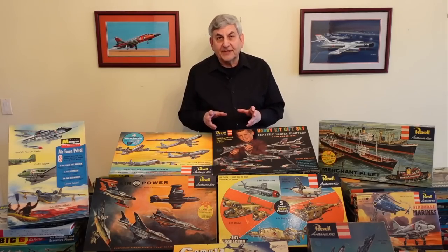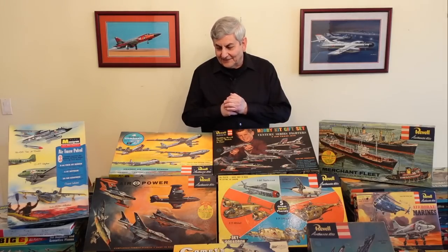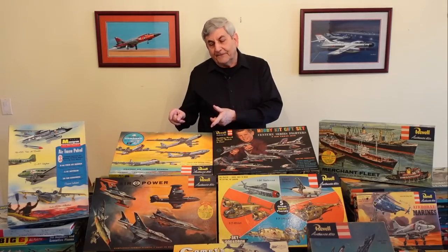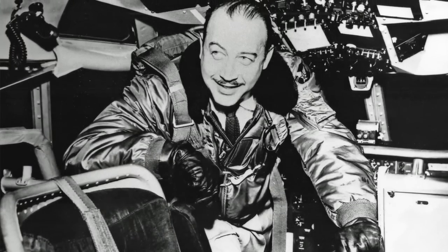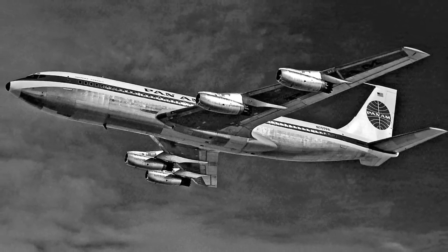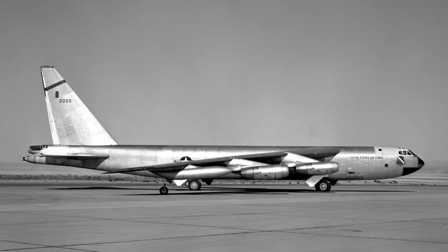Another really cool Revell gift set was Strategic Bombers. As I mentioned, I built this as a Cub Scout, eight years old. The message here was that we were transitioning from the World War II bomber — the Boeing B-29 — into the jet age. We had the B-36 and the B-47. Test pilot Tex Johnson regarded the B-47 as one of, if not the most significant jet airplane of that era because of its swept wings and podded engines. It was the progenitor of every jet airliner flying today. And of course, the mammoth eight-engine B-52, still flying today — an airplane that's going to be operational for probably close to 100 years.